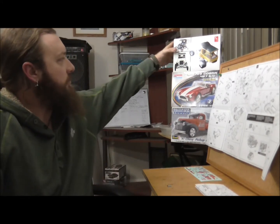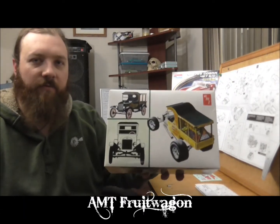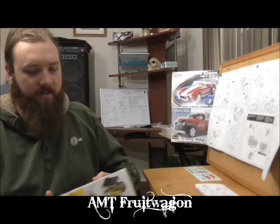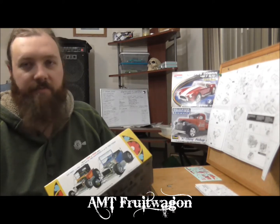What's up, Styrene Slingers — Bodacious Rods and Customs, coming at you with a new kit. We have a new kit on the bench here at the Bodacious Rods and Customs shop, and I'm here to introduce it to you today. It is the AMT Fruit Wagon, which is a pretty neat kit, mainly because it comes with a variety of different setup schemes.